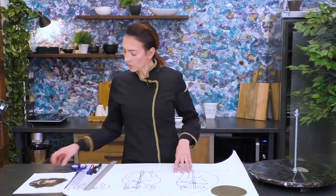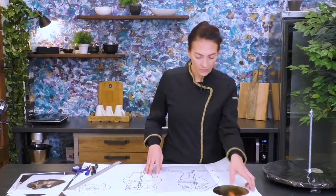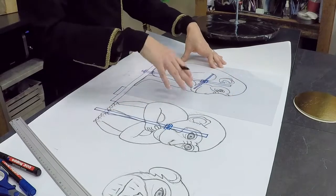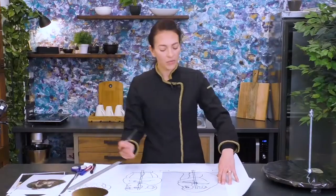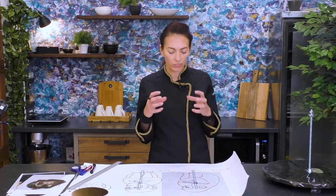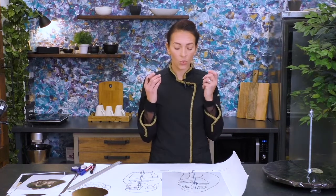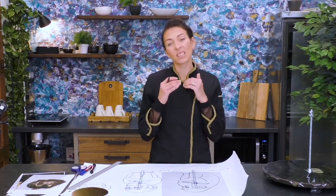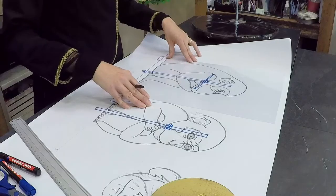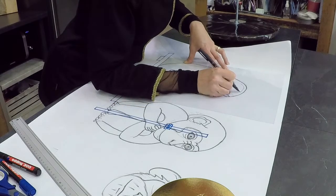So we have to do our templates so we can see where to cut. This is the whole cake when it's finished — the size — and we have to carve our cake a little bit smaller so we can put on this cake also the ganache, maybe some chocolate for the head to have a more stable structure, and cover it with sugar paste. So the template for the cake is a little bit smaller than the real size cake that we want for our finish — around 8 millimeters or one centimeter smaller.